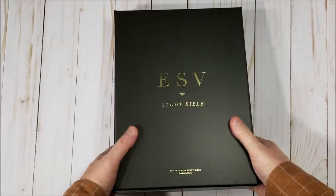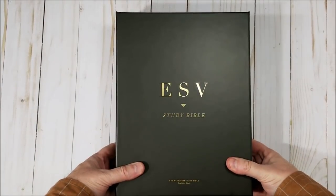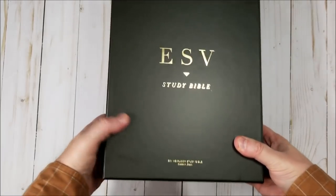This is Randy from BibleBuyingGuide.com. Today I'm taking a look at the ESV Study Bible Heirloom Edition.